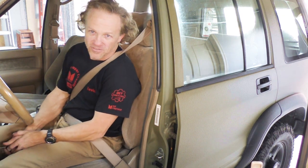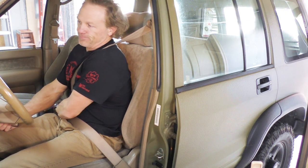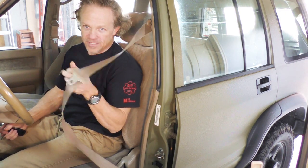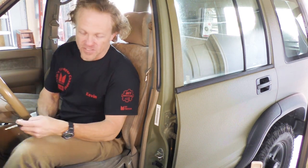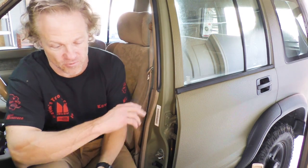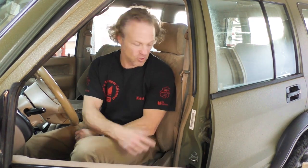Welcome back to Kevin's Trooper Channel. Today I wanted to see if there was something I could do about this. I've seen several solutions for this seat belt being slow to retract. The first thing we're going to try is what everybody says — just clean them and see if that works. If that doesn't work, we're going to have to pull the interior apart and wind the spring up a little bit tighter so that it will wind up better.